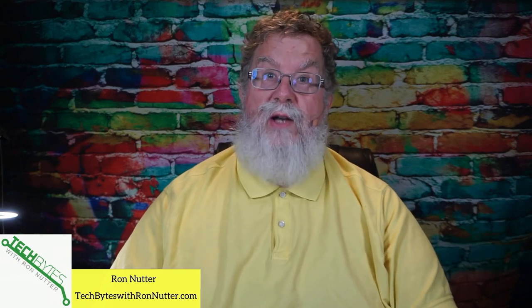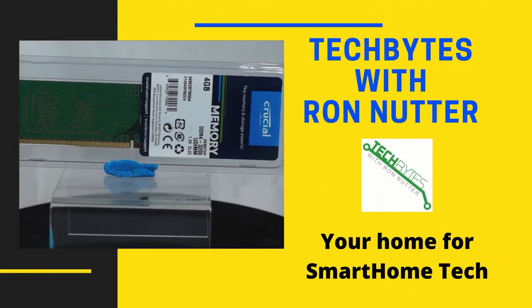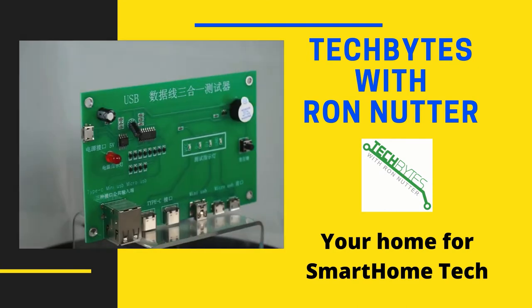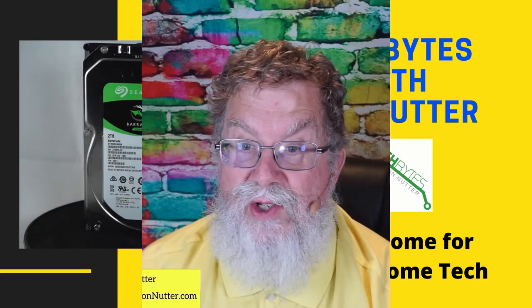Are you having phone problems at home and not sure what to look for? Not sure if your VoIP provider or device is working right? Well, stay tuned. I want to show you some ways to see what's going on. Welcome to another edition of Tech Bytes with Ron Nutter, your home for all things relating to smart home technology. In this episode, we're going to talk about how to test those RJ11 phone jacks in your smart home.